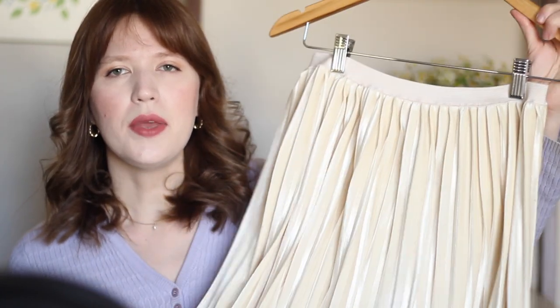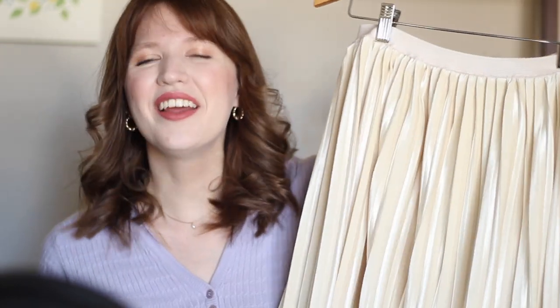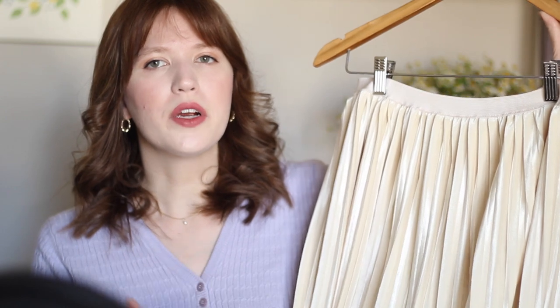Hey guys, welcome back to my channel. I hope you're all doing really well today. So today I'm going to be showing you how I made this pleated midi skirt. Mine is made out of this pleated velvet fabric, which I think is so pretty, and I love this cream color. This is such a straightforward, easy sewing project, so if you're newer to sewing, I think this would be a great one to try out.